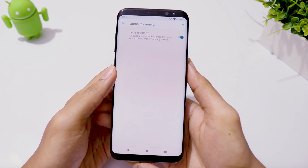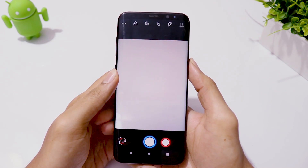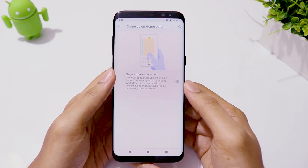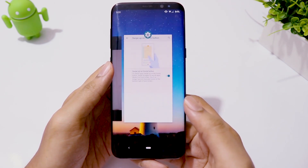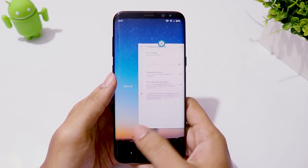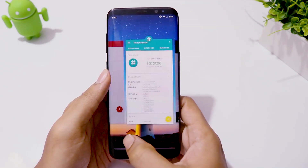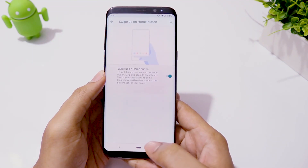In the Gestures menu, you have a camera shortcut for pressing the power button twice. You also have swipe on the home button to see recent apps, just like on Pixel phones. I prefer this navigation layout because you can slide through all recent apps and switch between two recent apps easily with one quick swipe.